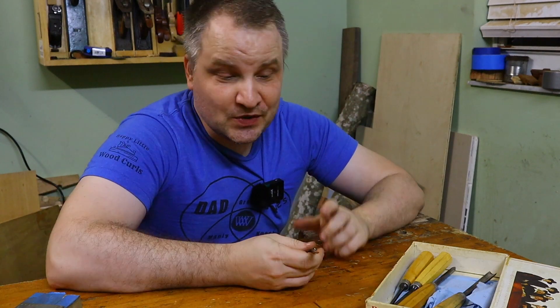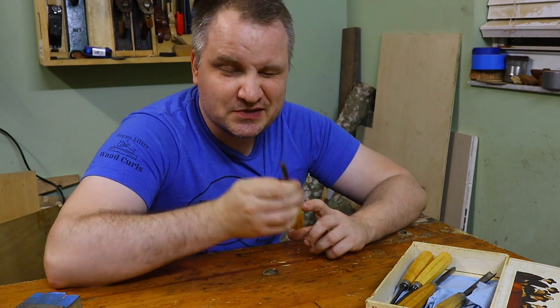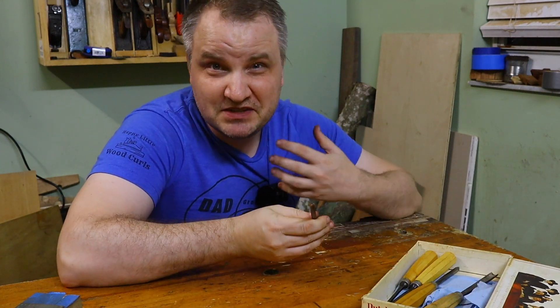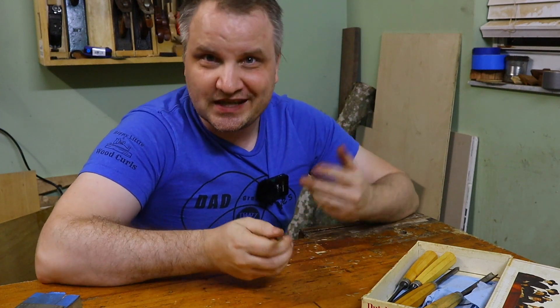Welcome to my workshop. One of today's projects required this specific gouge, but it was in really bad shape because I didn't restore it since I bought this antique set of gouges. So this is my opportunity to show you that even me, who doesn't have very expensive tools, can fix this gouge from really bad shape to really good shape in about 8 minutes.